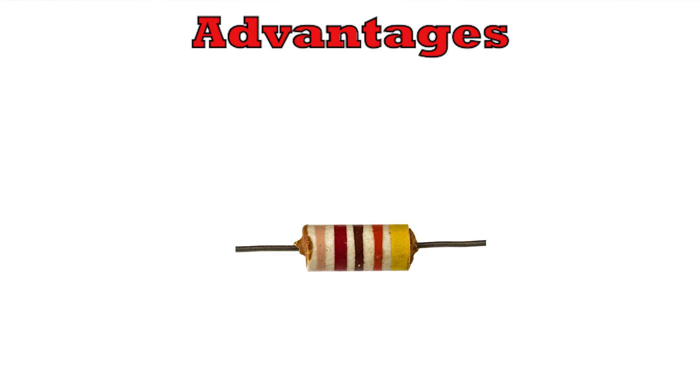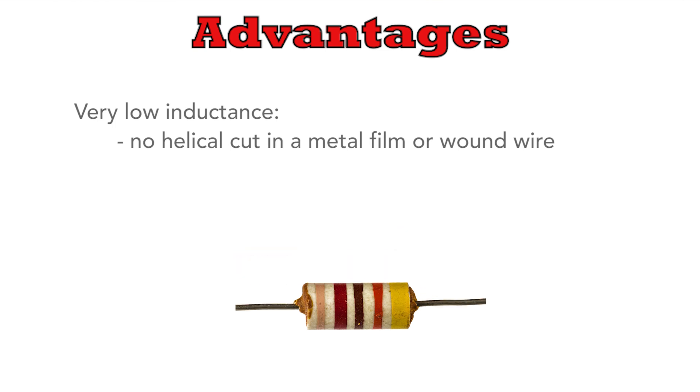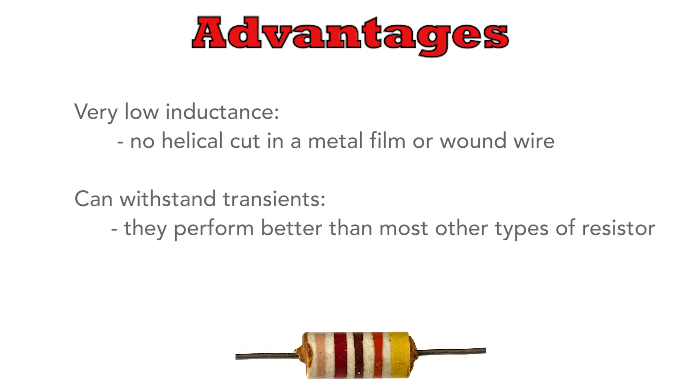Even today there are some advantages to carbon composition resistors. In view of their construction they have very little inductance — there's no helical cut in the film and there's no wire wound in them. Another advantage is that they can withstand high transient levels, short periods of high overloads, and they perform better in this respect than most other forms of resistor.